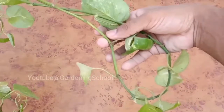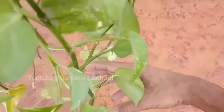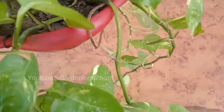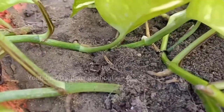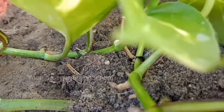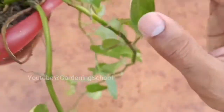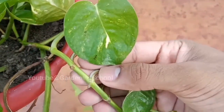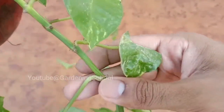This will do two things: one, the branches whose end point is pressed into the soil with the help of a hairpin — those branches will become double, which will make the pothos plant look dense. Second, the end points of these branches will grow roots there, and when both ends of the branch are in the soil the plant will not understand which side to grow. Because of this there will be pressure on the leaf nodes and a lot of branches will start coming out from there, which will soon make the hanging basket bushier.